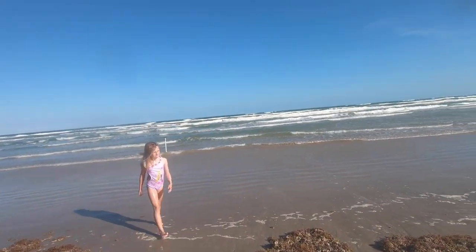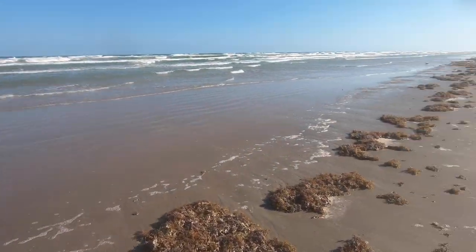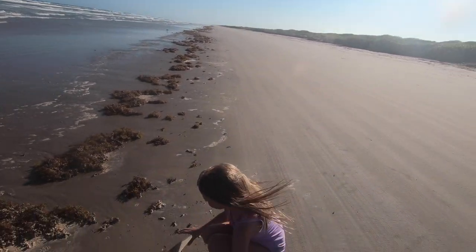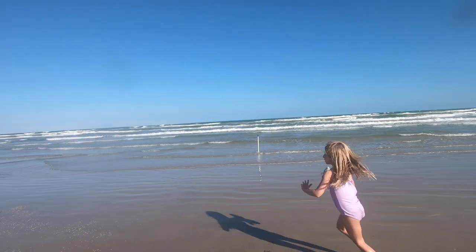Hey, grab that guy and go put him in the cooler. What kind of fish is that? A whiting. Are you gonna eat him? Awesome, good catch man. You caught that one.